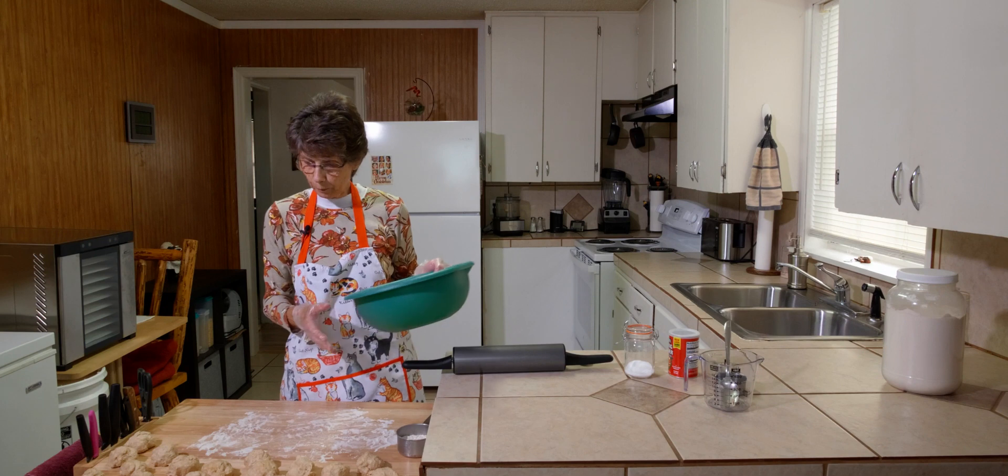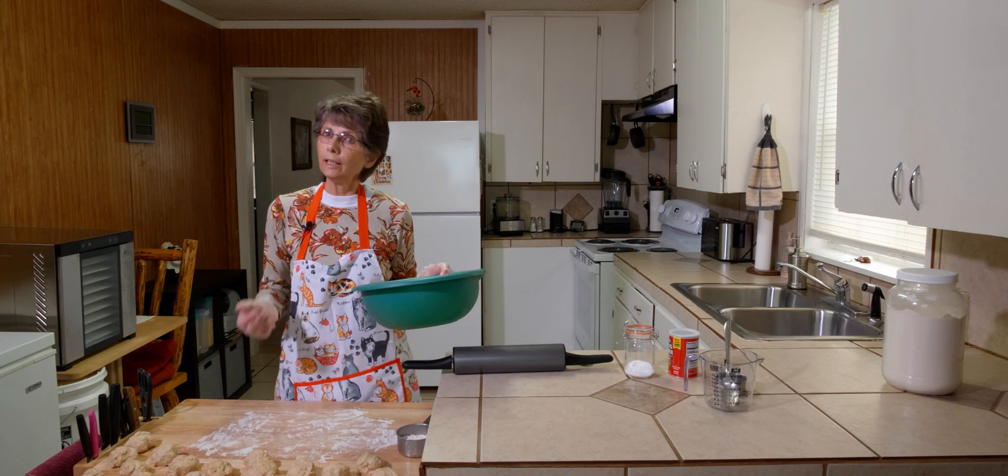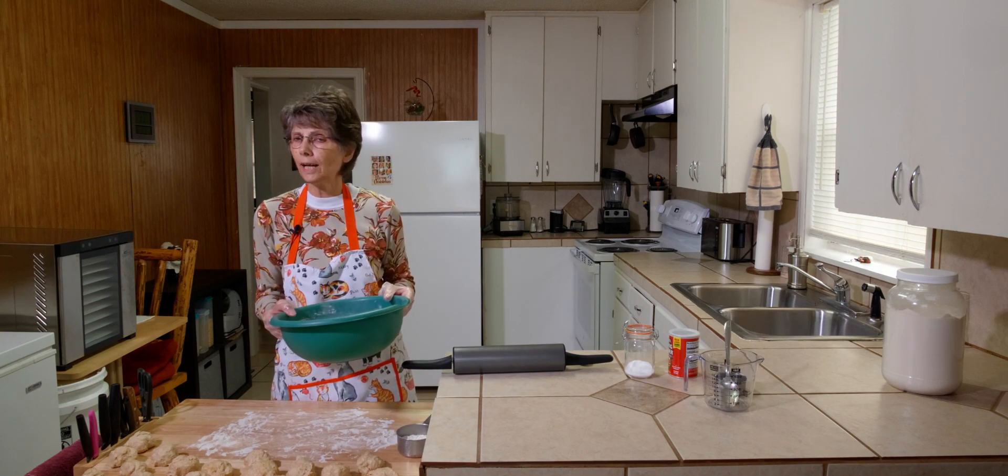The next step will be to roll them out and put them on the grill for about one minute on each side.